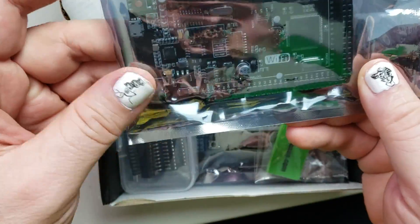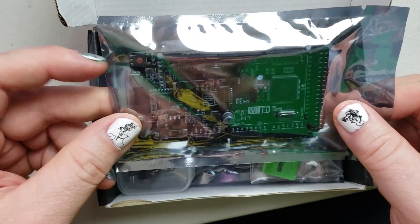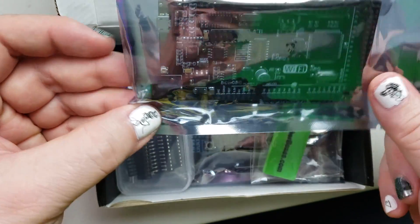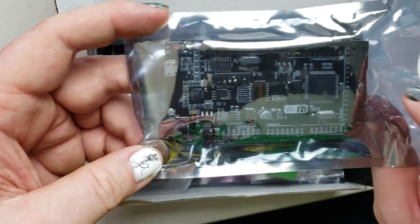So we're going to start with this — it's an Arduino Mega plus Wi-Fi. This is the biggest, most powerful Arduino you can get, I guess. There might be one that's more powerful, but it's a nice powerful Arduino with Wi-Fi added to it. It's not Arduino brand.